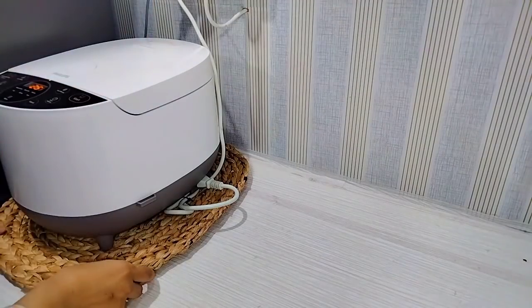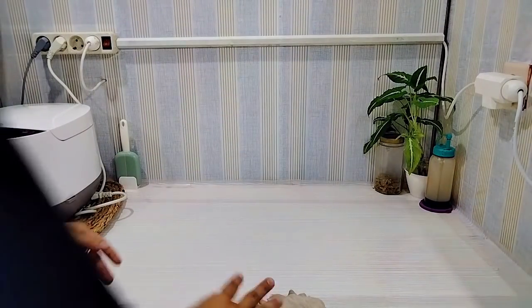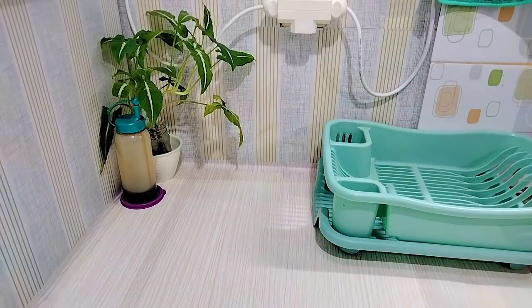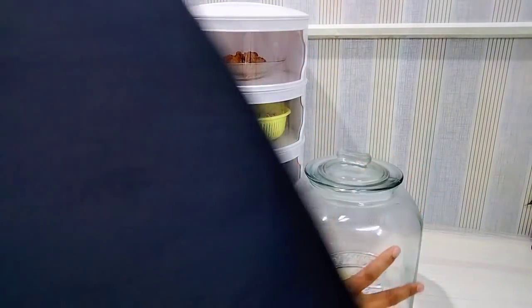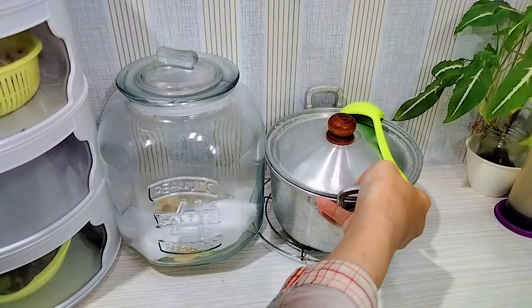Alhamdulillah, ini alas mejikom aku pakai dari eceng kondok, bagus banget teman-teman, jadi kelihatan estetik gitu dapurnya. Oh iya, teman-teman yang nanyain ukuran dapur aku — kalau gak salah dua setengah kali dua setengah meter aja, sangat kecil. Karena di sebelahnya dijadikan kamar adik aku, kamar bujang, karena adik aku tadinya ngontrak. Kata aku daripada dia ngontrak lebih baik tinggal di sini aja, lebih tenang juga akunya kalau ngeliat dia setiap hari. Oke, ini untuk wadah sajinya aku kembalikan ke tempatnya semula.